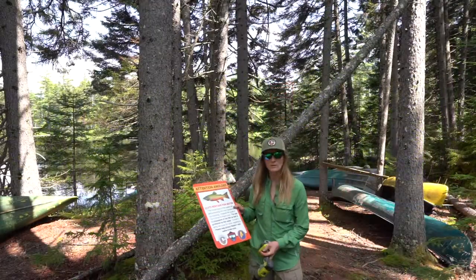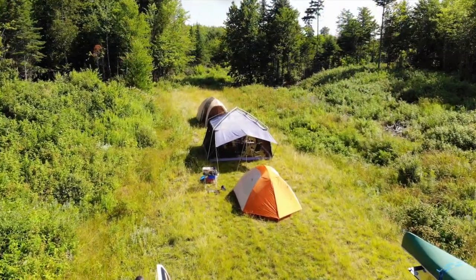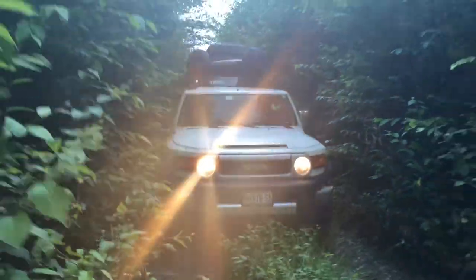Today I'm going to demonstrate how to hang one of these signs, because the Maine chapter is looking for volunteers to sign up to help us get these signs put up on these heritage waters throughout the state.